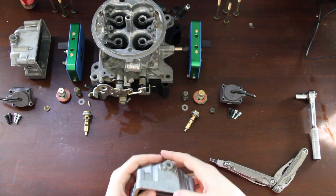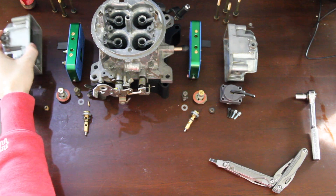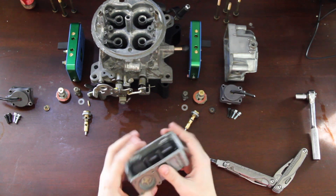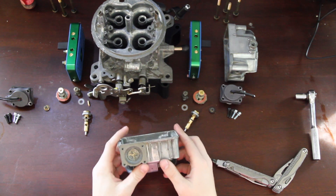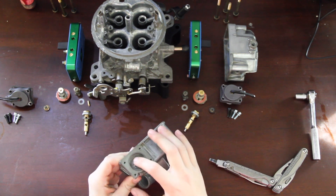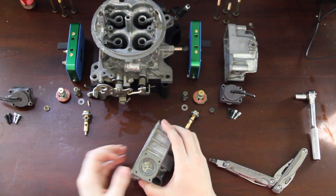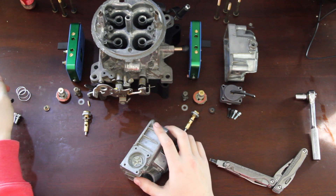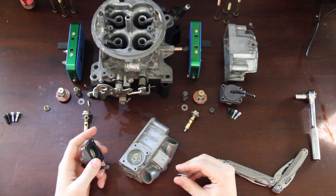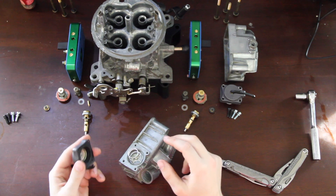Let's move on to installing the accelerator pump. This is the older style check ball type, so we don't have those umbrella seals to worry about. The biggest thing is making sure that this passage is clear. We're going to go ahead and install the accelerator pump. There are two different springs, so be mindful of your 30cc spring and your 50cc spring — the 50cc is obviously bigger.